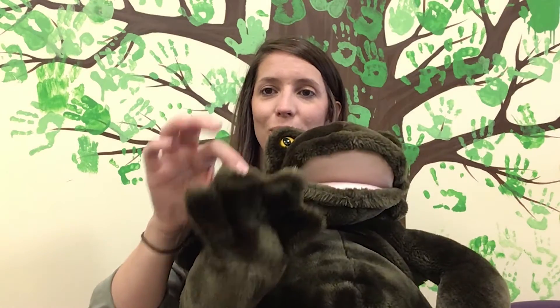Cheek, chin, cheek, chin, cheek, chin, nose. Cheek, chin, cheek, chin, cheek, chin, toes. Cheek, chin, cheek, chin, up baby goes.